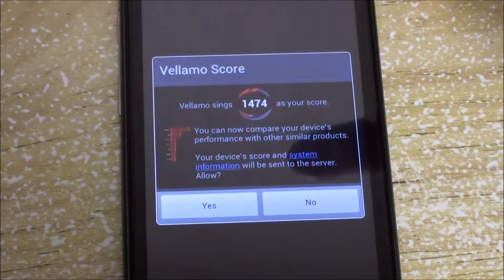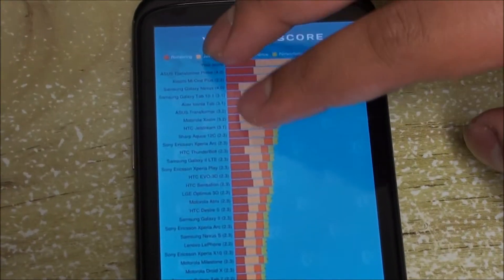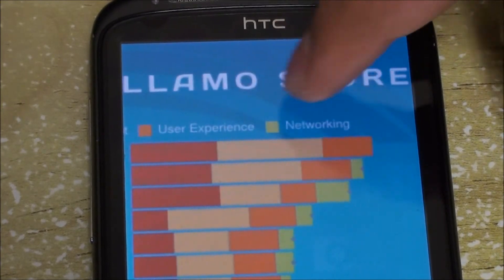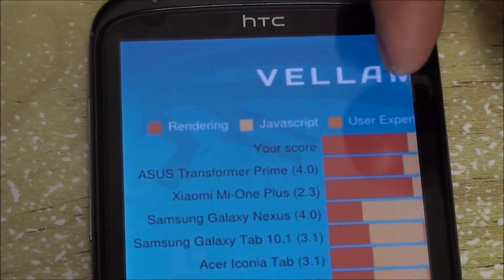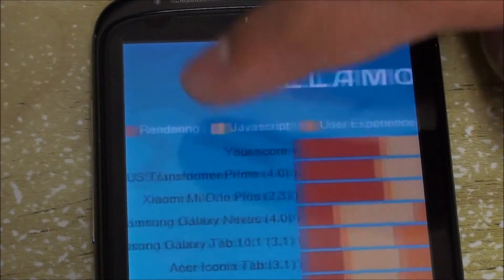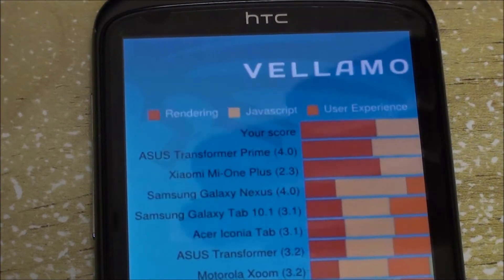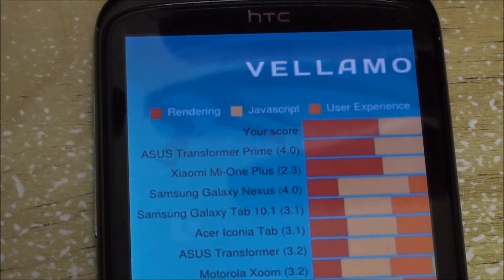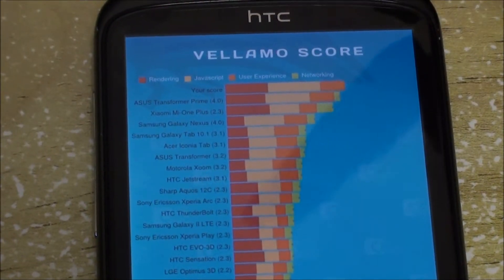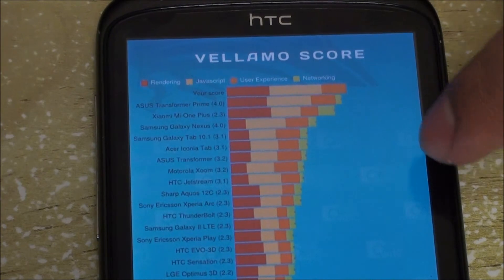Moving to Vellamo, the benchmark for browsing speed and JavaScript, there are four categories: rendering, JavaScript, experience, and networking. Comparing devices, the HTC Sensation surprisingly crushes the Galaxy Nexus Prime, which I'm a bit skeptical about. The Prime has 1GB of RAM and a quad-core Tegra 3 processor which does amazing on benchmarks, so not sure why the Sensation is beating it in browsing terms.